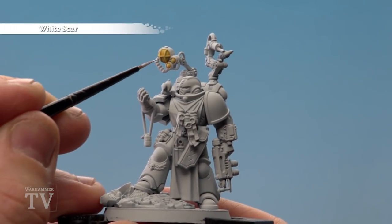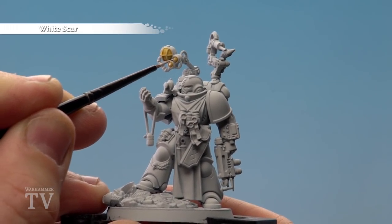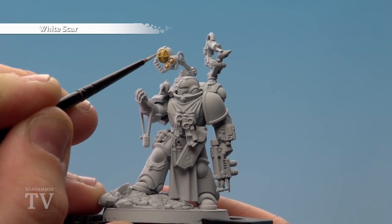Using White Scar, we're now going to start highlighting all the lamps up. Little dots here on these small ones, like so, and just a couple of little streaks like that at the top there.